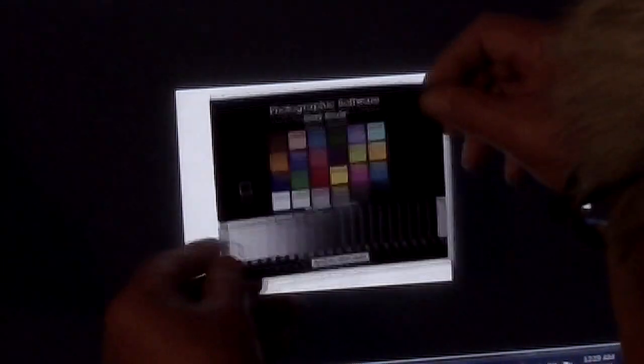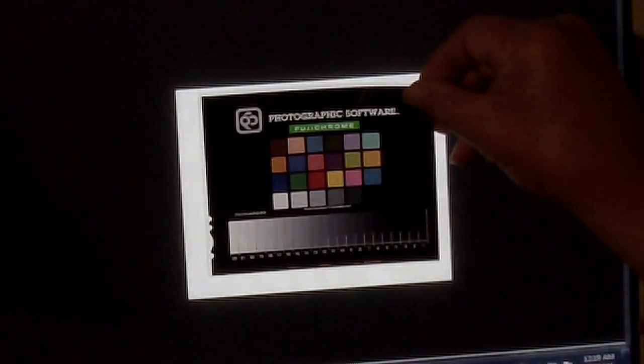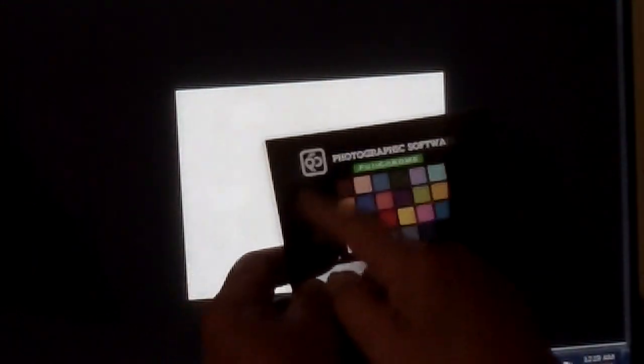This is Agfachrome — so for the European market, people shooting a lot of Agfachrome could make their inter-negatives based on this. And this is Fujichrome. Now, if you want a true highlight you pretty much have to punch a hole here to get pure white, or you could bleach it — cover with a frisket and bleach just a square to make a true highlight. You can't measure highlights because they're on the rims of glasses or metal things, so true highlights cannot be measured.